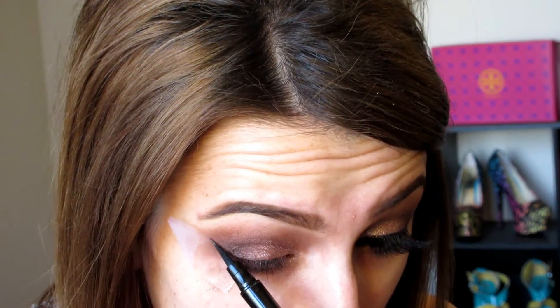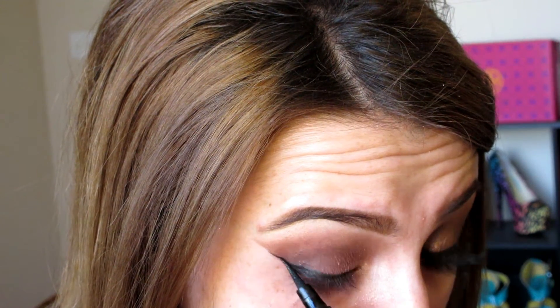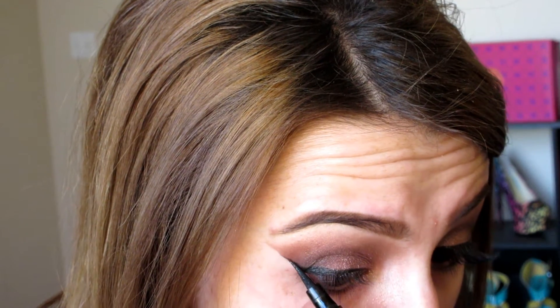So now for liner, I'm going to be using my Maybelline Master Precise liner. I finally got a new one and I'm so happy — I've been using it all the time. Let me scoot it down just a smidge. I'm going to do a wing. It's nice and easy with this liner and tape. So once you have your liner, you can remove the tape and touch up your wing if you have to. I really like this liner because it gives you the most perfect pointed edge.